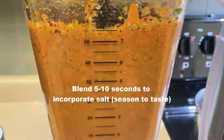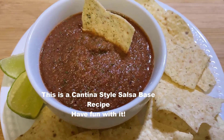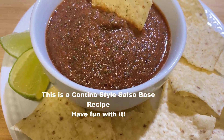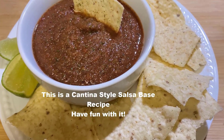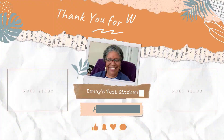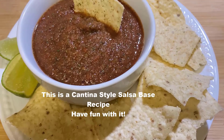And if I need more salt, great — if I don't, that's fine. And this is it. This is the cantina style base, and it is delicious with whatever corn chips you like and some wedges of lime. Please have fun with this. When I say it is a base, that means you can add extra lemons or jalapeños. Thank you so much for watching. If you've got questions, let me know — the recipe is below this video. Have a great day, see you soon.